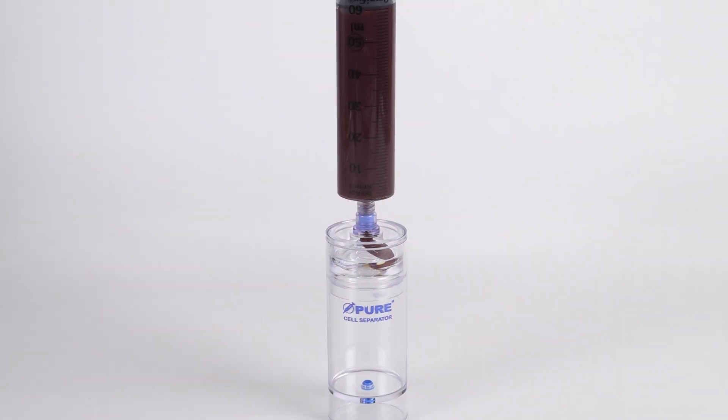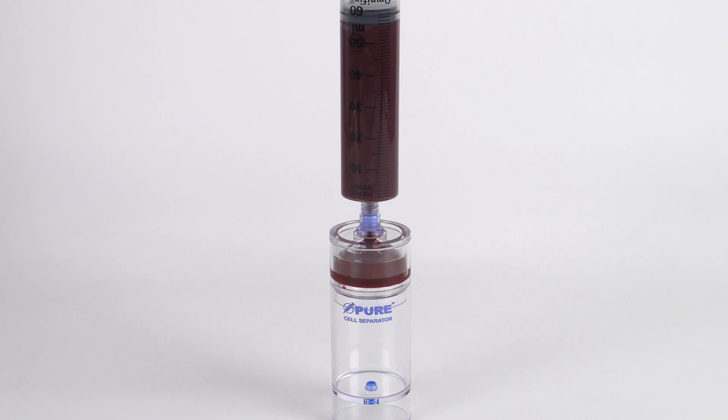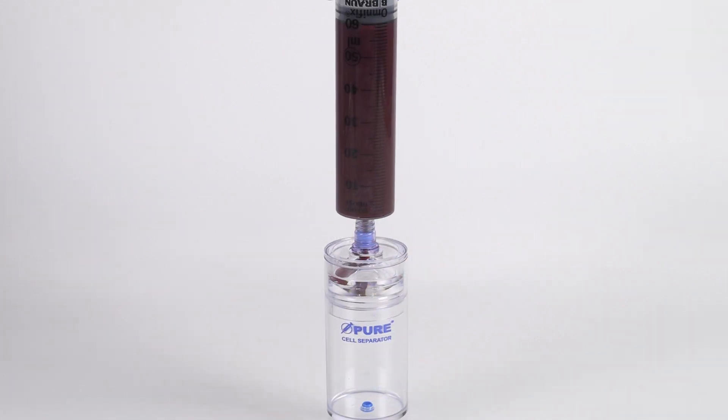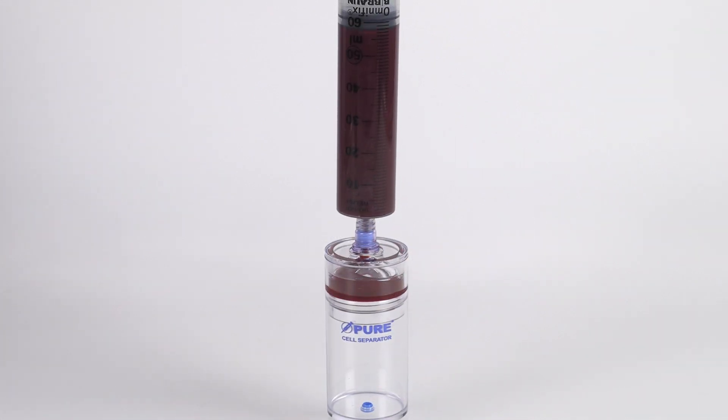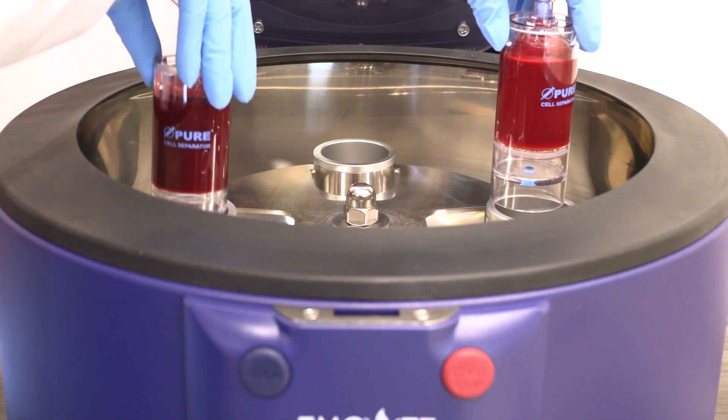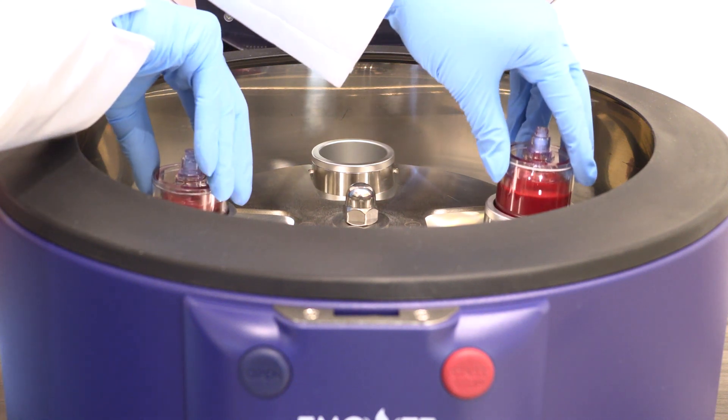Attach the 60-milliliter blood syringe to the needleless port of each separator device and slowly inject the anticoagulated blood. Make sure each device has equal volume, then place both devices in the centrifuge rotor at opposite ends.